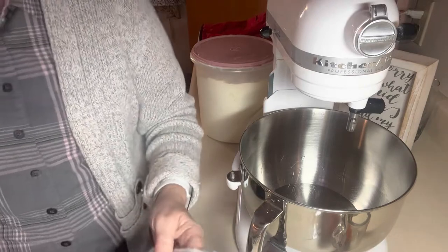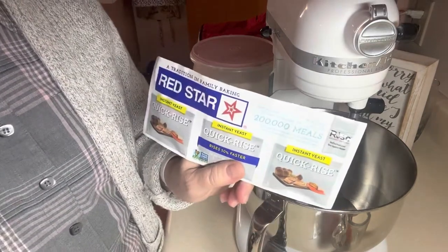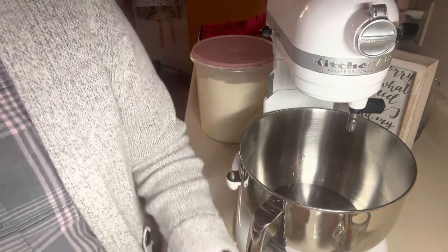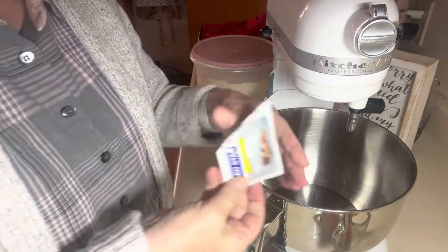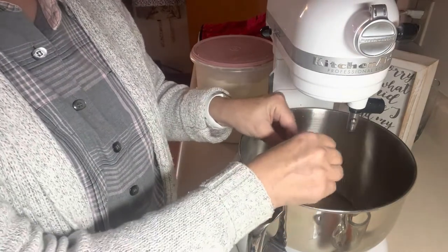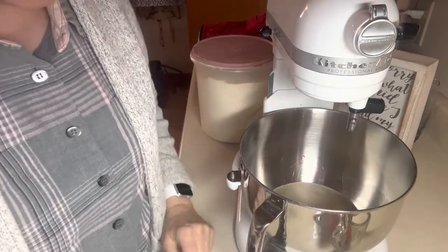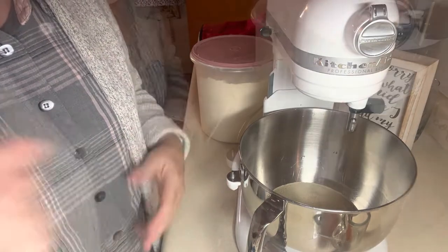I want a tablespoon of yeast — I'm using the quick rise. One of these packets is equal to a tablespoon, so go ahead and put that in here. I'm just going to mix that around a little bit and let it sit for a bit to let it proof, let the yeast start foaming up.